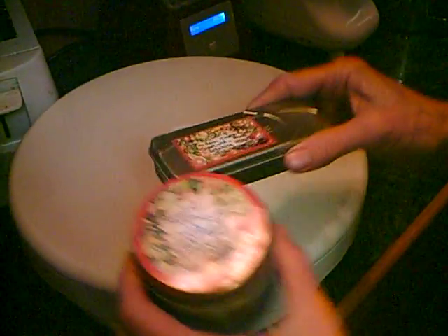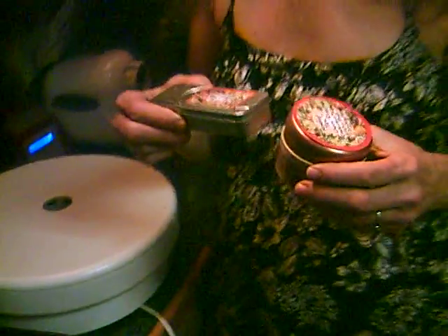So enjoy your rosehip tea. From Dorothy at TaiChiBozeman.com slash rawfoodblog.